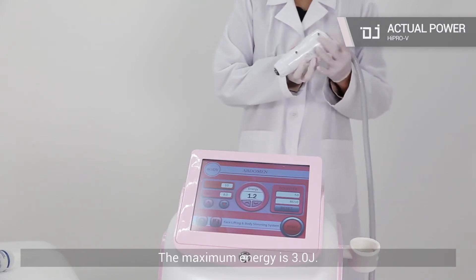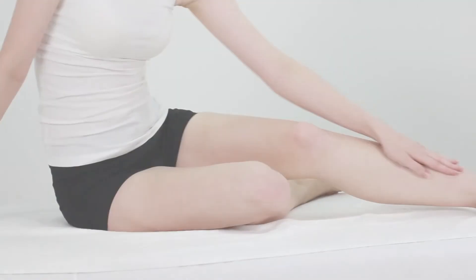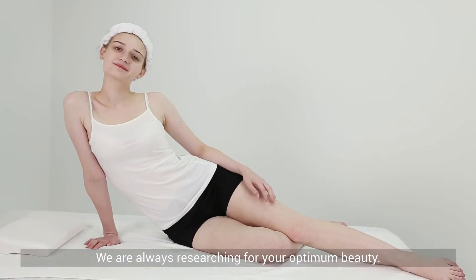The maximum energy is 3.0 joules. We are always researching for your optimum beauty.